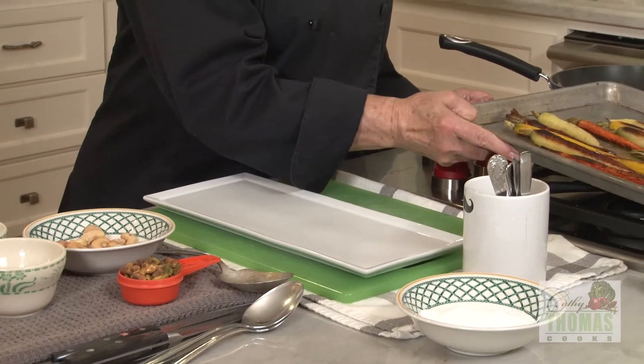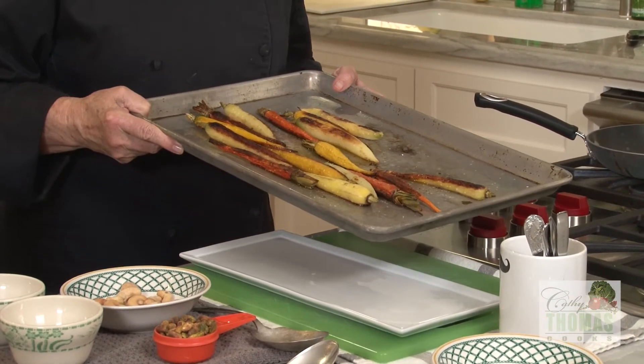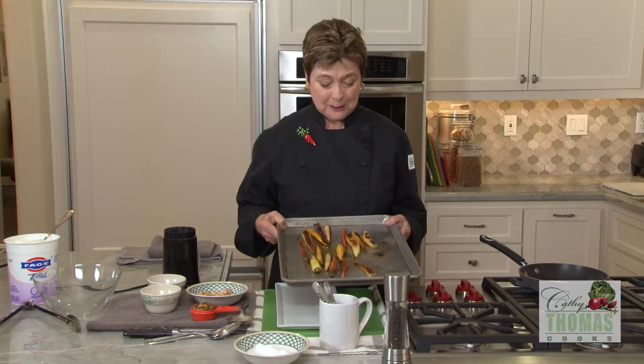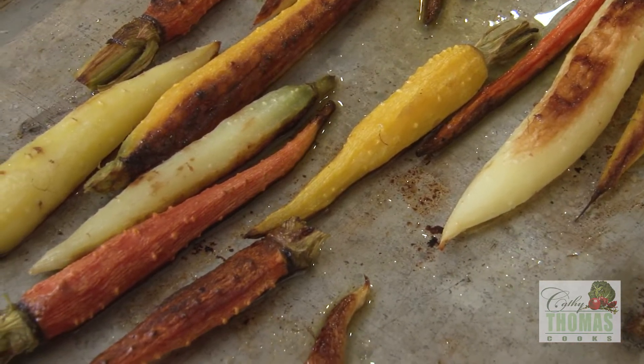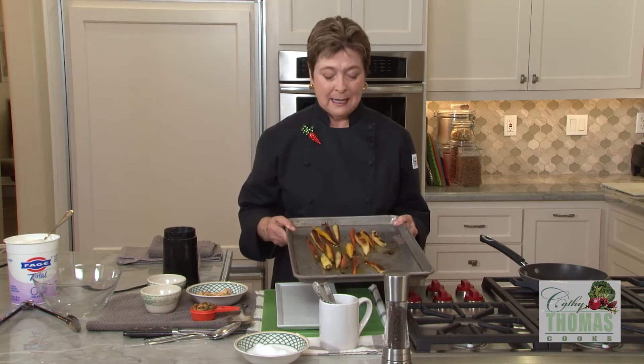Start by preheating the oven to 400 degrees. Then on a rimmed baking sheet, you're gonna roast the carrots. I like to use small or medium carrots in different colors. They're all tossed with a little olive oil right on the rimmed baking sheet, a little kosher salt, and then into that preheated 400 degree oven for about a half an hour. I want them to be tender and beautifully caramelized.